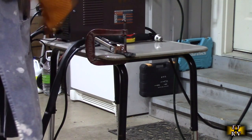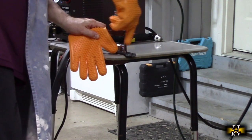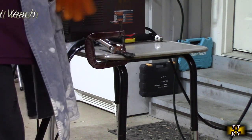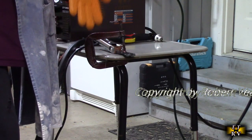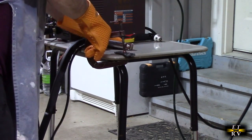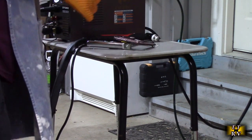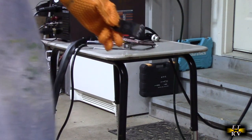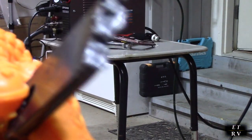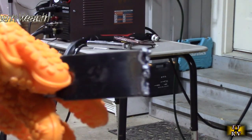That went through very easily. Now this is the first time I'm using this, so I can do a much better job if I move the torch a little bit smoother. But you can see it just took that thing and cut it. When I get more practice I'll be able to make a perfect cut.